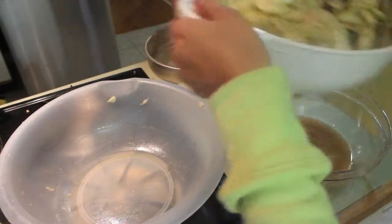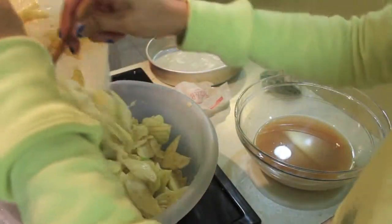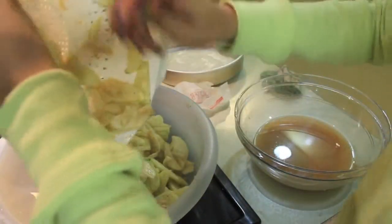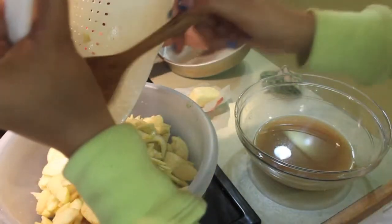I strained my apples for about 45 minutes because I really wanted to make sure that all the juice was out of the apples. Now just pour your apples back into your container and let's move on with the juice.